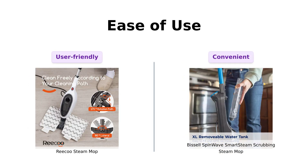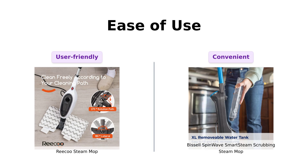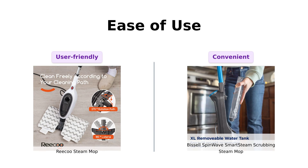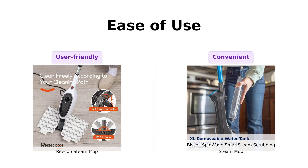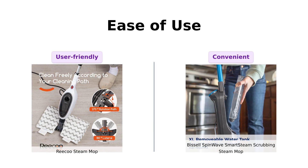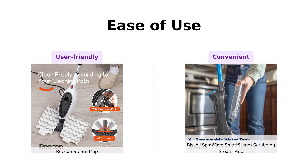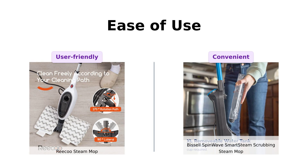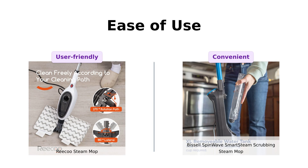Next, let's discuss ease of use. The Riku has a 280 milliliter water tank that lasts around 20 minutes and features a flippable cloth head. Reviewers appreciate its compact design, but mention the steam only works when certain conditions are met. The Bissell's removable water tank is easy to fill and it features LED headlights, which users find helpful, although some have had issues with cleaning the mop pads in the washer.